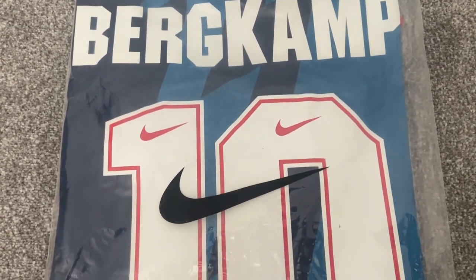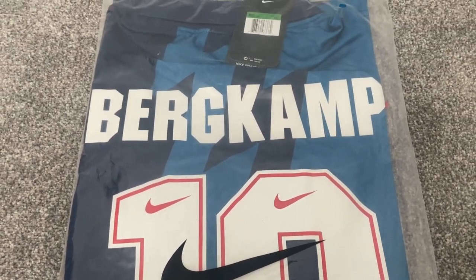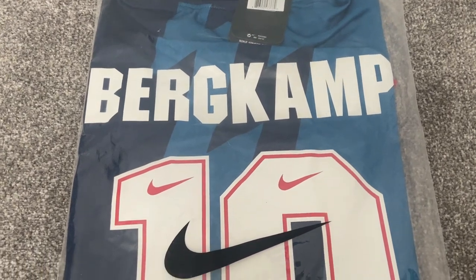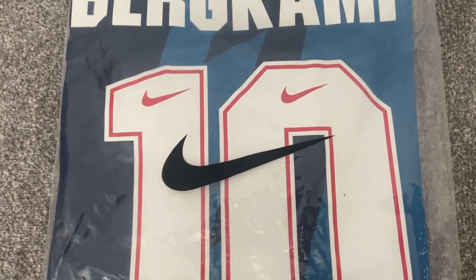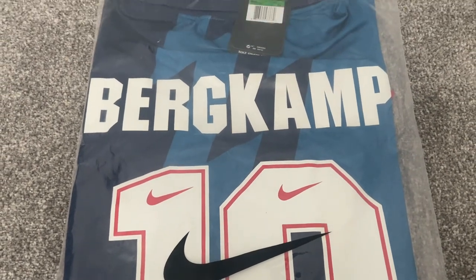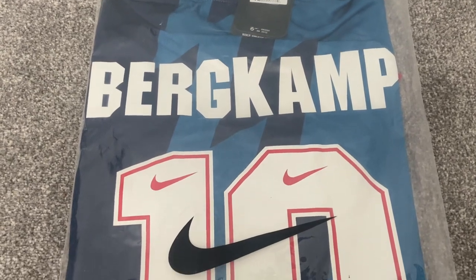Hi and welcome back to another football shirt review. Today we are looking at an Arsenal away shirt from the 1995 season and as you can see this one has got a nameset on the back and it's Dennis Bergkamp with the number 10. This was one of my favourite Arsenal shirts and when I thought about doing my last order I had to get this one.